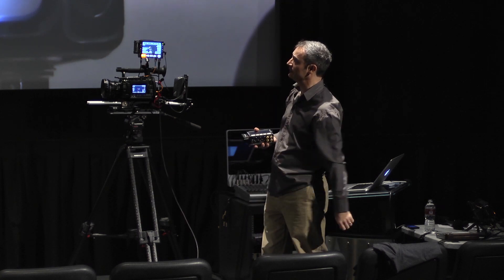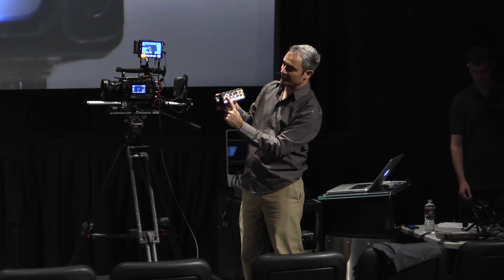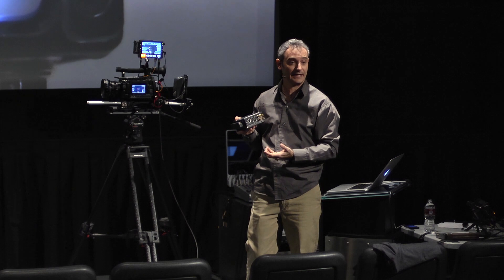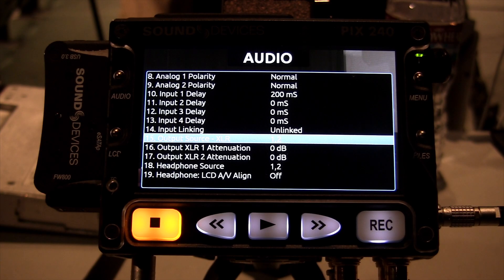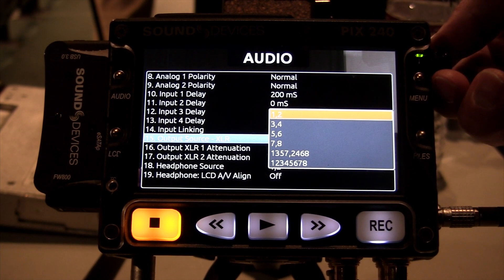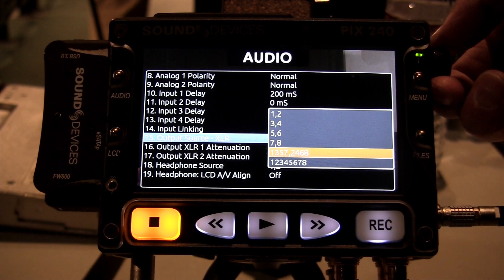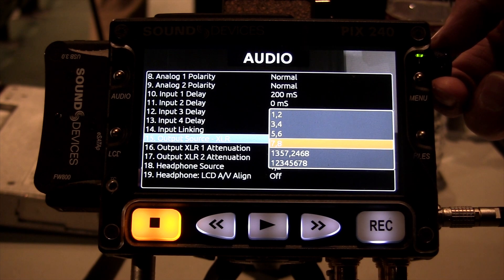We have the ability to adjust from anywhere from zero up to 200 milliseconds. On the PIX we have a 5-pin XLR line output, which can be used for feeding audio back to the camera if you want to put a guide audio track on the camera, or feeding it off to an external monitor. You can select the source for that. By default it's channels one and two, but you can actually see it can almost be used as a mixer by summing all the inputs to the two channels.